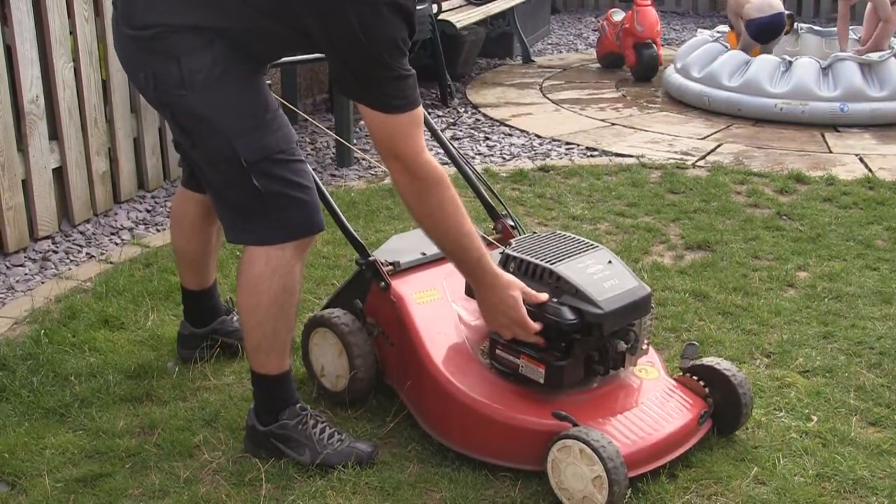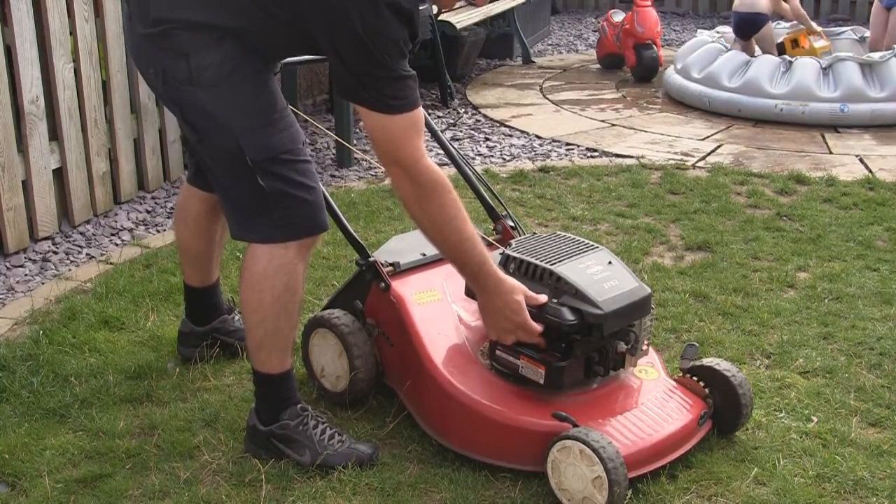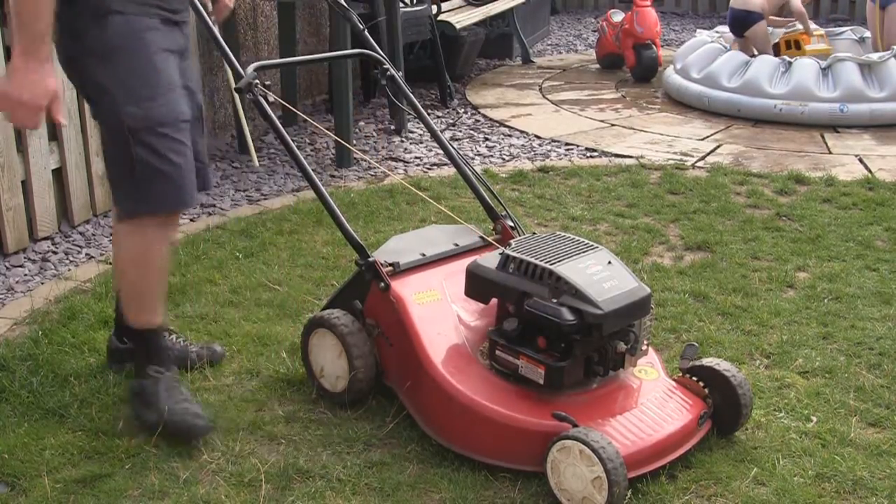Let's get this primer. I can hear the primer bulb's working okay - I can feel it going through. I'll check the blades are on safe, of course, which is something I always do.